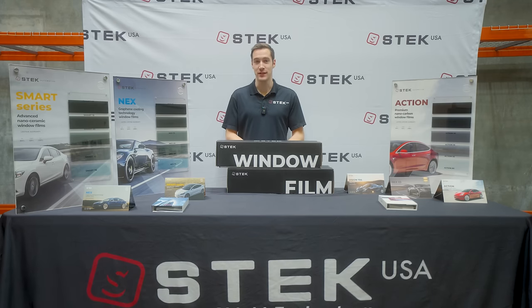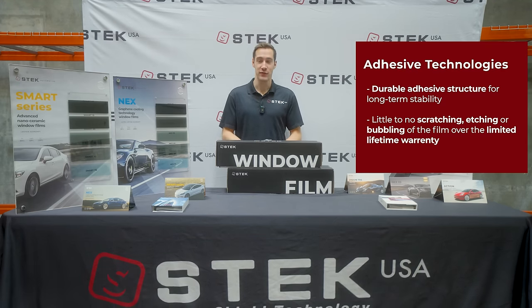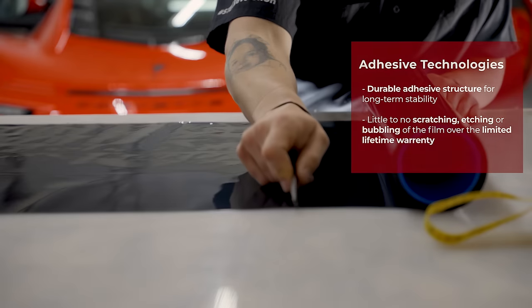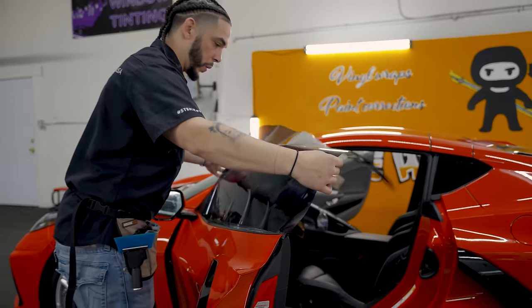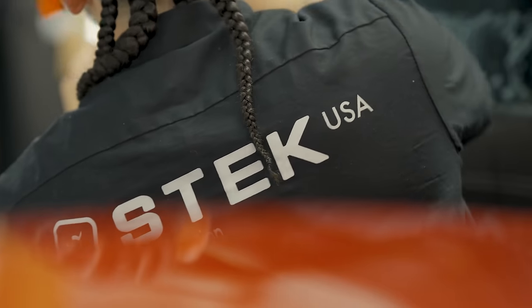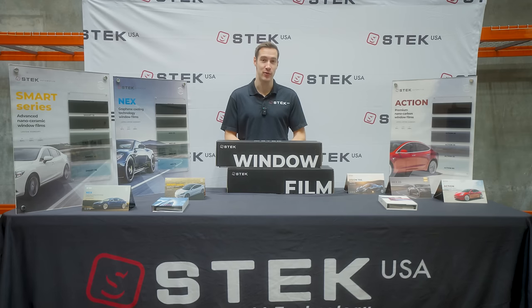The last major difference in each of our window films is the adhesive technology. Our pressure-sensitive adhesive has a very advanced structure that allows it to be durable, and that gets you the longevity of a limited lifetime warranty. In lower-end films, that adhesive is oftentimes the failure point, and S-Tech took great care to make ours as high quality as possible so that it lasts for years down the road.